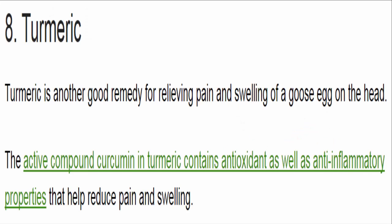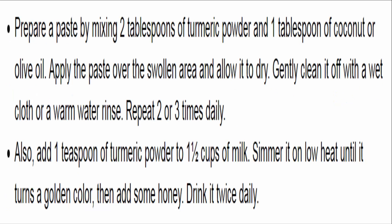8. Turmeric. Turmeric is another good remedy for relieving pain and swelling of a goose egg on the head. The active compound curcumin in turmeric contains antioxidant as well as anti-inflammatory properties that help reduce pain and swelling. Prepare a paste by mixing 2 tablespoons of turmeric powder and 1 tablespoon of coconut or olive oil. Apply the paste over the swollen area, allow it to dry, then gently clean it off. Repeat 2 or 3 times daily. Also, add 1 teaspoon of turmeric powder to 1½ cups of milk, simmer on low heat until golden, add some honey, and drink it twice daily.